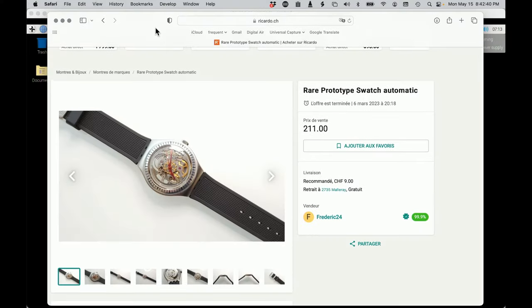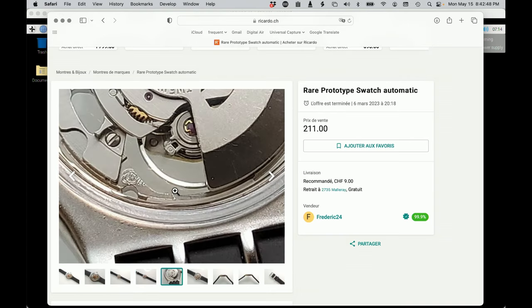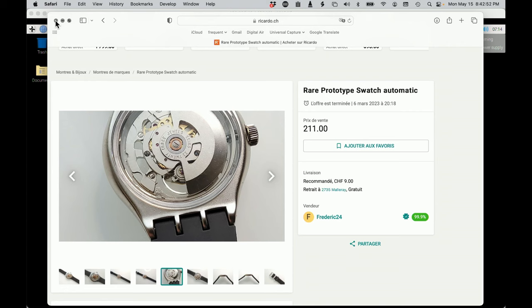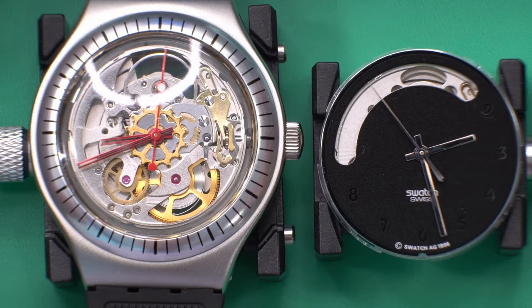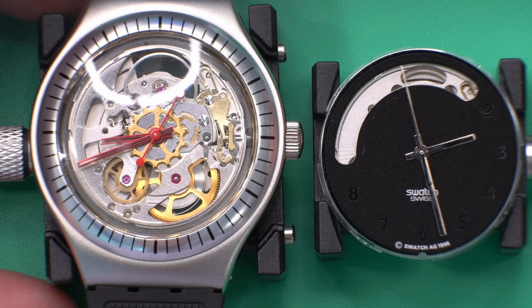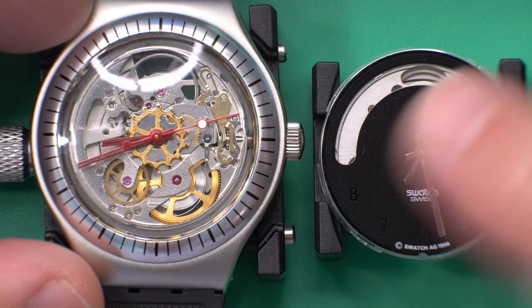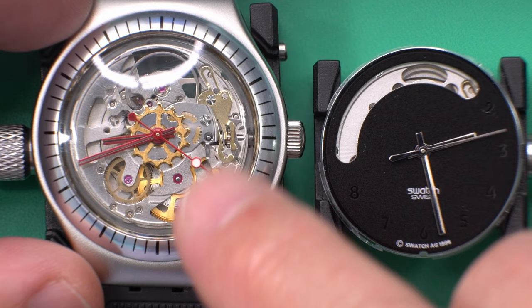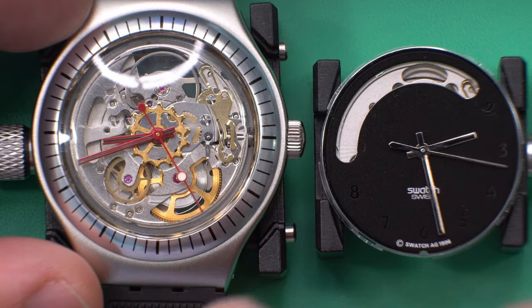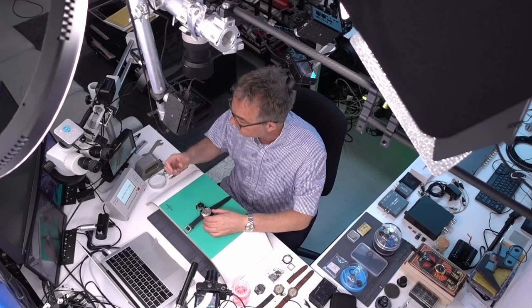I paid 211 francs for the prototype, so that's one of the cool things about living in Switzerland — you can get something like this for the retail price of a regular watch. For me it's so much more interesting to have a prototype, both because they're unique, but also with this one I didn't realize it from the listing, but after I received it I realized that the movement has been skeletonized. It's not just a skeleton movement — all of the cutouts in the movement were cut out by CNC machining out of a regular 2842 movement.